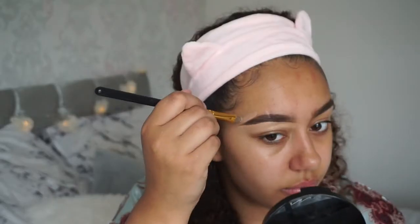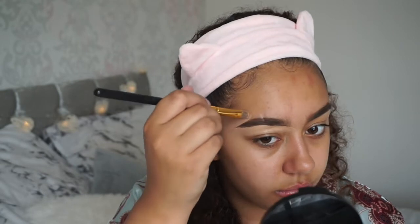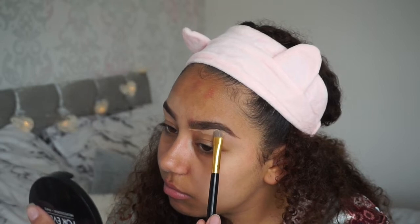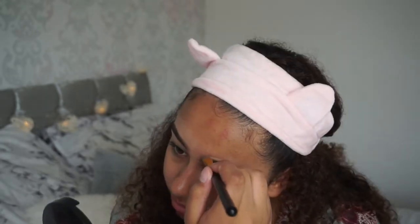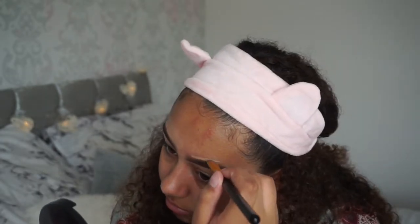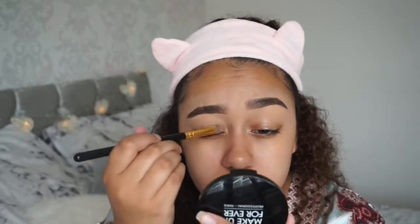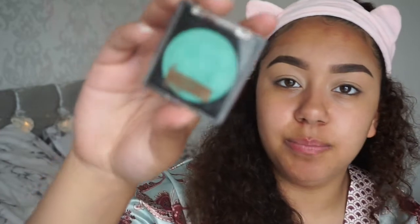I feel like when you carve your brows out it just makes the look so much more put together. Now the brows are done, whatever's left on the back of my hand I'm just gonna put on my eyelid as an eyeshadow base. I do this because it works and so you don't waste any concealer. I really want to use this blue.